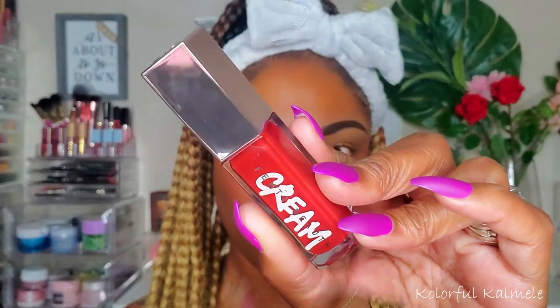For my lips, I'm going in with a Fenty Stunna Lip Paint in the shade Underdog, and topping that off with one of the new Gloss Bomb Cream shades — this one is in the shade Fruit Snatch. I love saying Fruit Snatch!